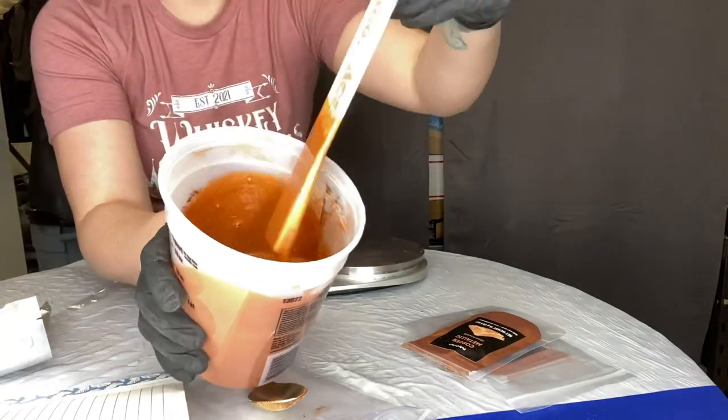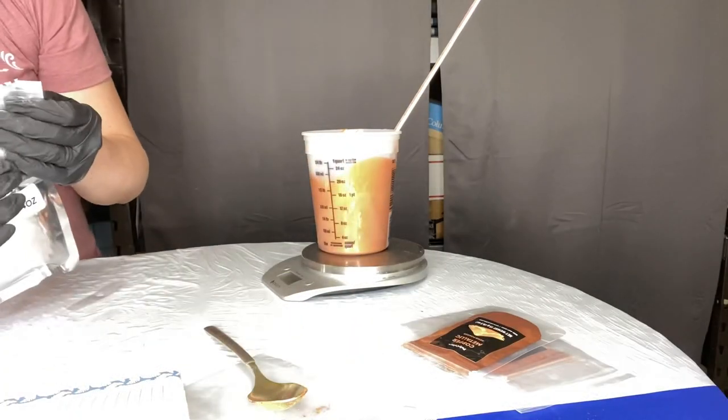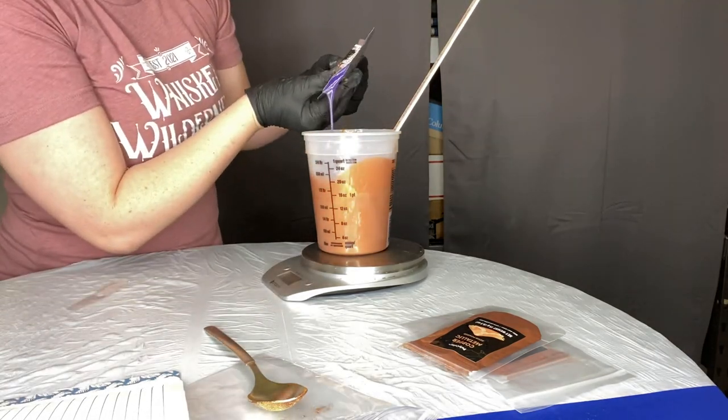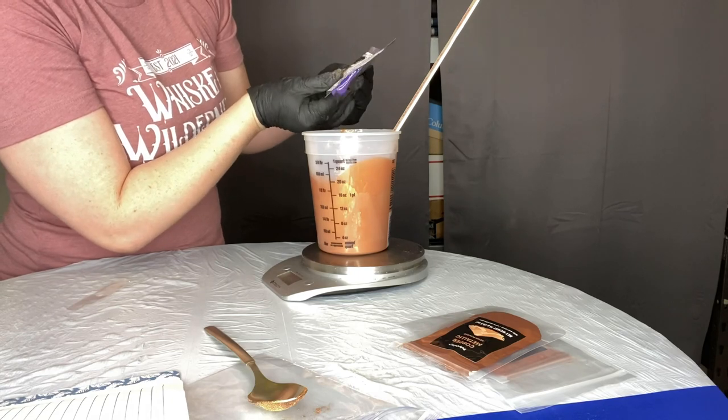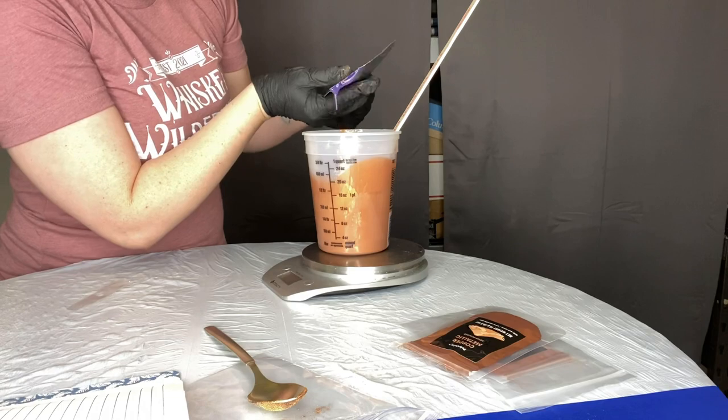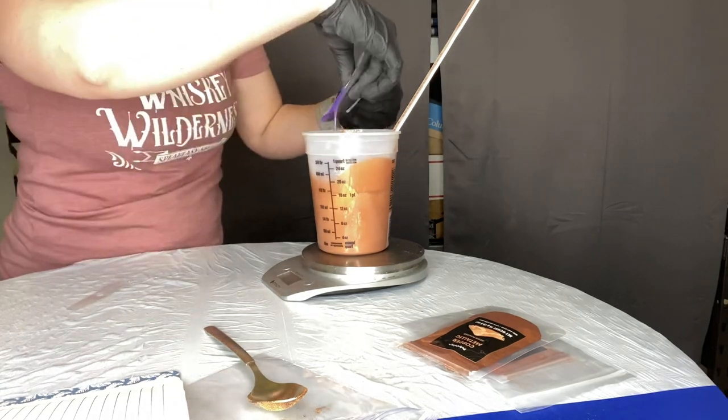Keep in mind Monster Liner is not a high-gloss finish — it's more of a satin finish — so we're hoping to make the best of that. I'm now adding the catalyst. This is what causes the liner to harden. Once you add the catalyst you have limited working time, so be aware of that if you use Monster Liner.